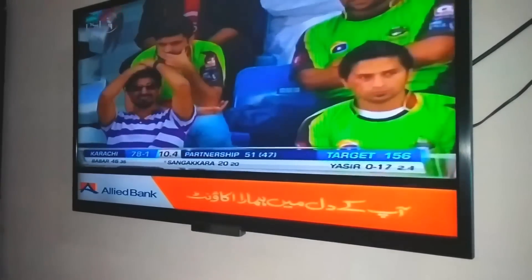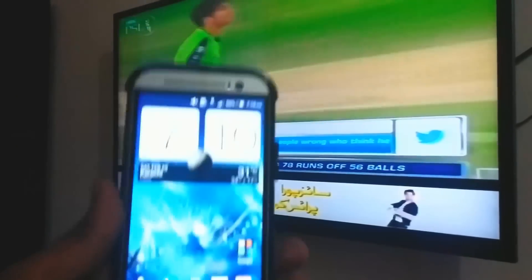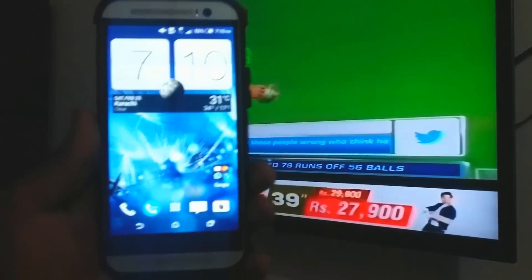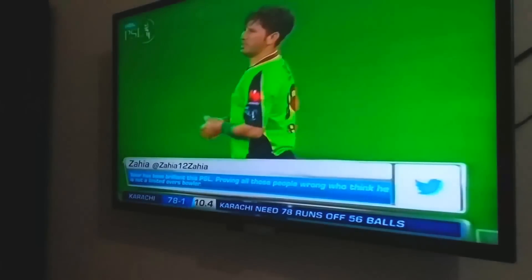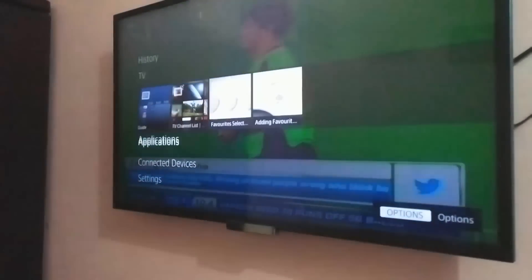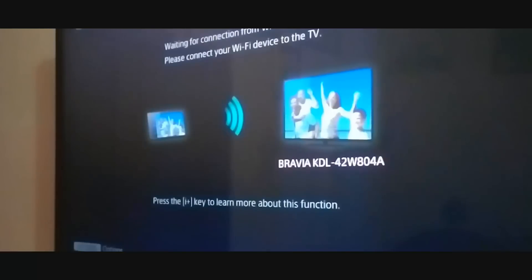Hello everybody, and thank you so much for watching this video. Today I'll show you how you can do screen mirroring on HTC devices. We've been using lots of devices, but this time we're using HTC. I'm not really sure if this is going to work on older devices, but right now I am using the HTC M9.